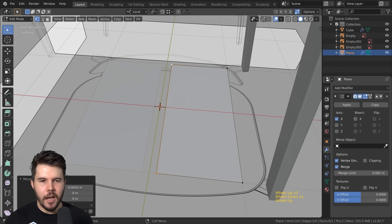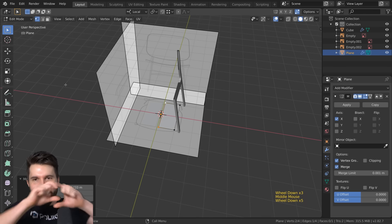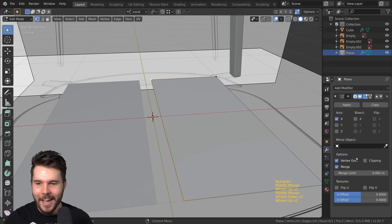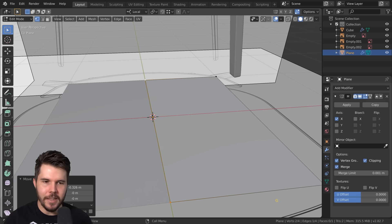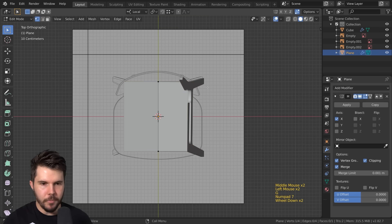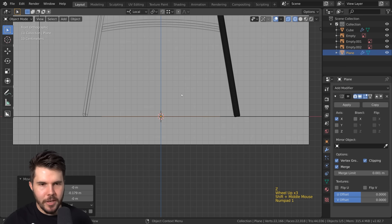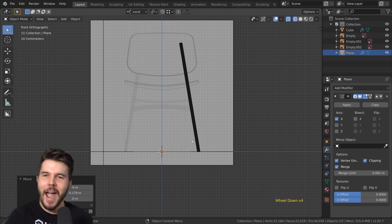If I move these vertices to the right-hand side and add in my mirror modifier, you can see it's working off the X axis — that red line going across here. I'm going to turn on clipping so that when I push the plane in there it doesn't go any further, and these points are locked. Now we have the mirror set up.